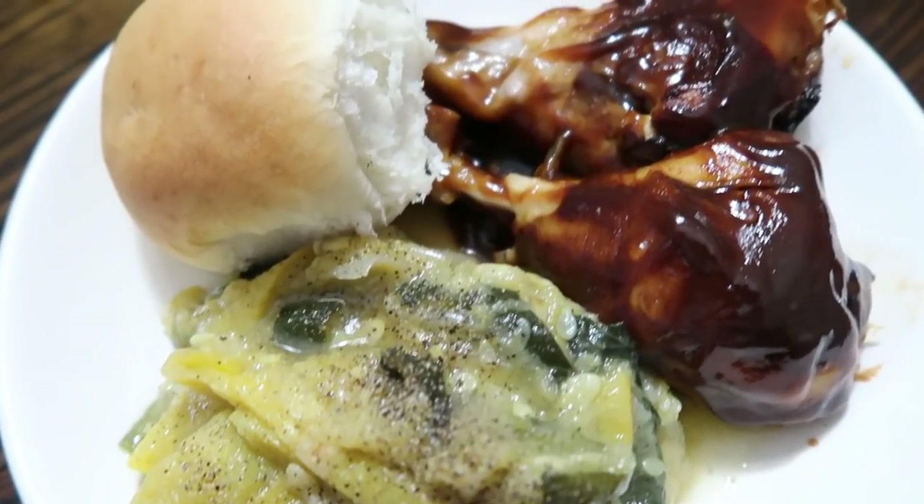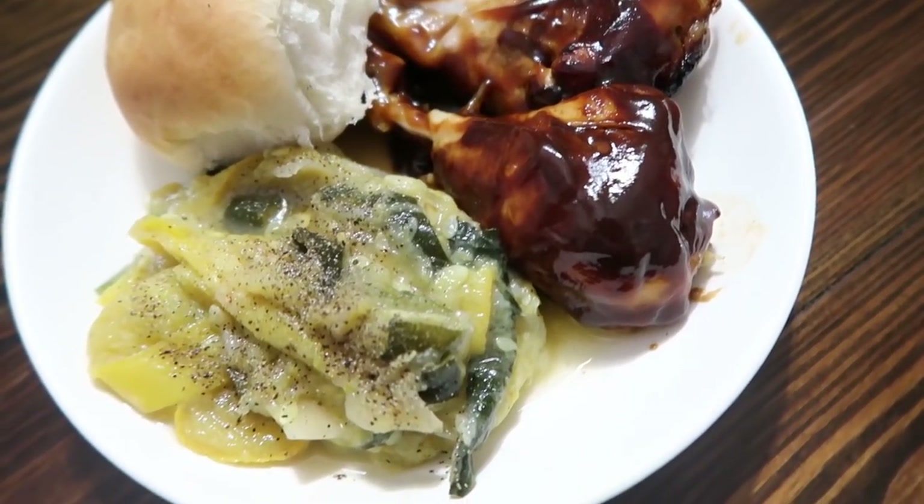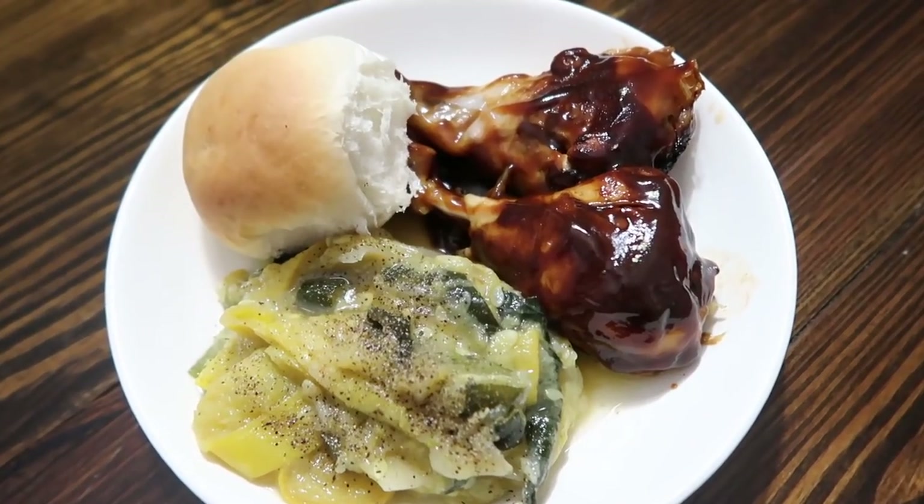How you serve this up is completely up to you. We just had it with some stewed squash and onion and also a roll.